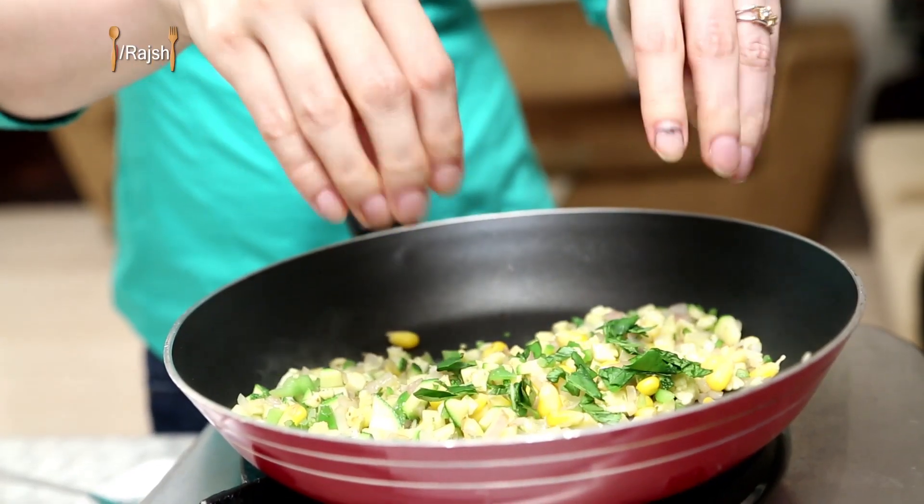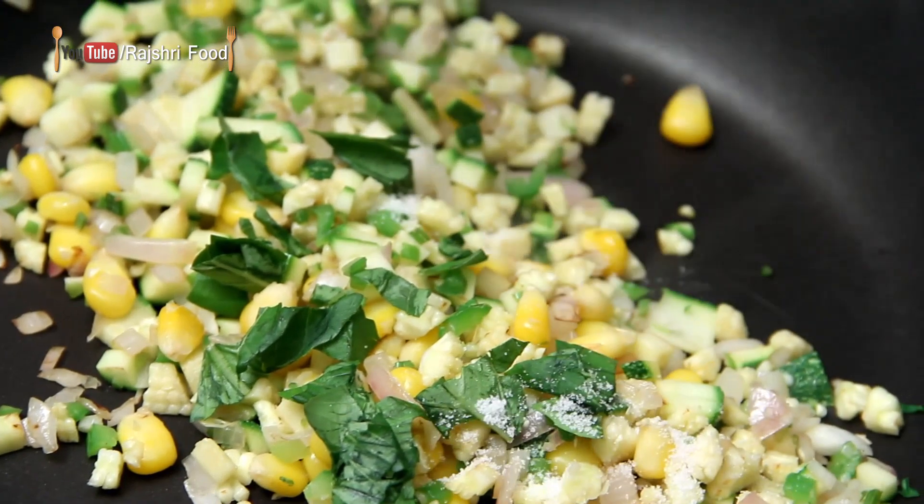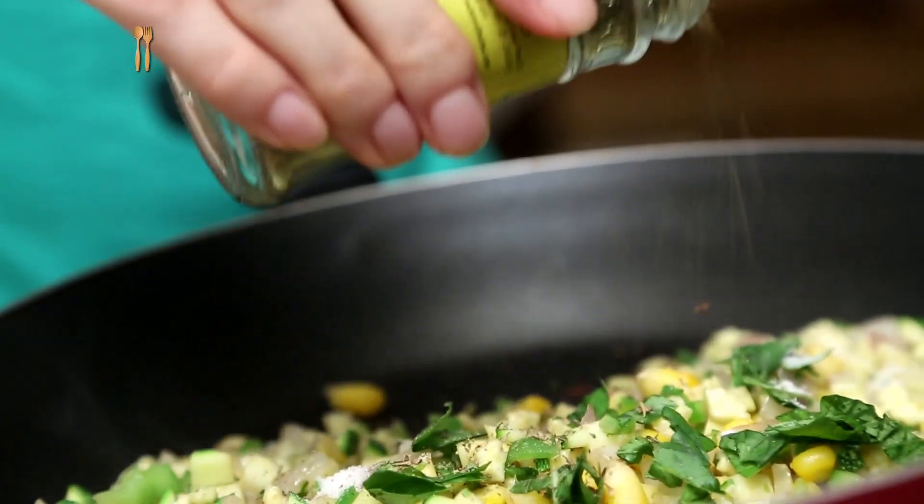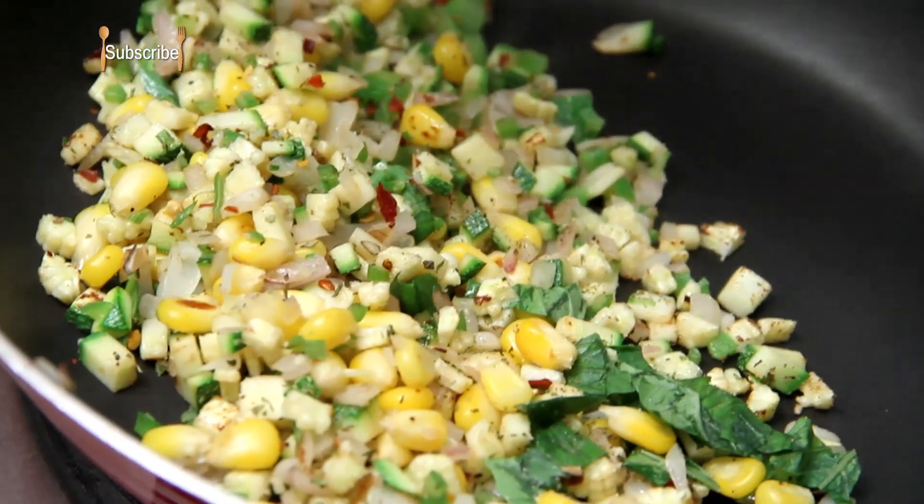Just stir-fry the vegetables quickly, and I'm also going to tear in some basil leaves. Salt to taste, Italian pizza seasoning — if you don't have that, you can always add some mixed herbs — and also some chilli flakes. Just mix everything properly and turn off the flame. This filling is ready; let it cool down completely.